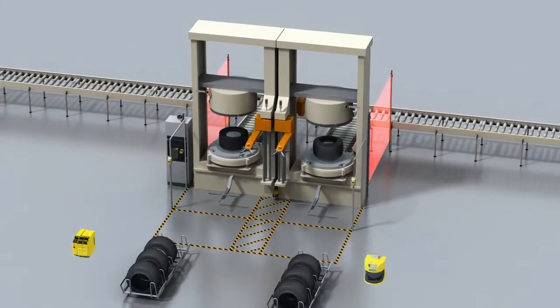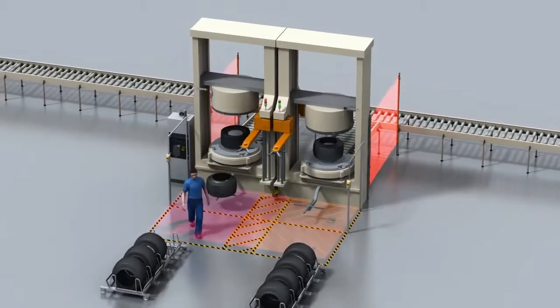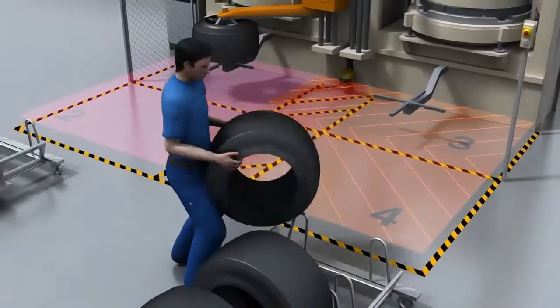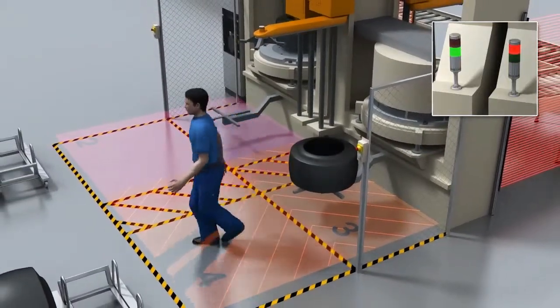The solution? SIM4Safety — a combination of the FlexiSoft safety controller and the S3000 safety laser scanner. This new safety concept enables four protective fields to be monitored all at the same time. As a result, the two curling presses can be protected simultaneously, yet separately.